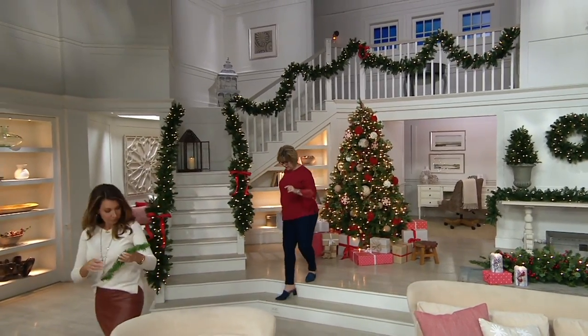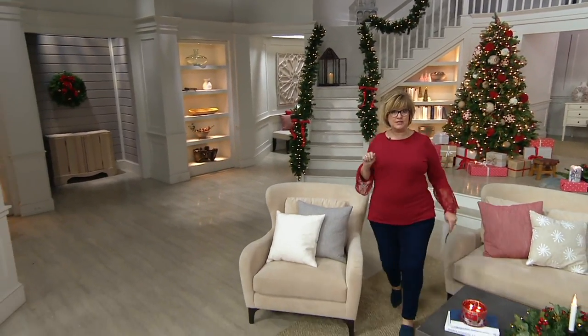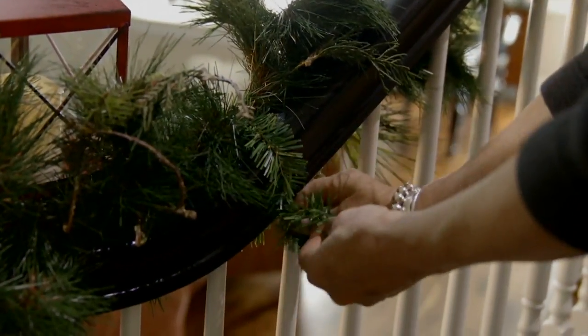We are already getting limited, and a lot of you are buying more than one set. I told you this would happen. If you're still sitting there thinking about these, get on the horn because they're probably going to sell out. Look how cool — it's a great idea.